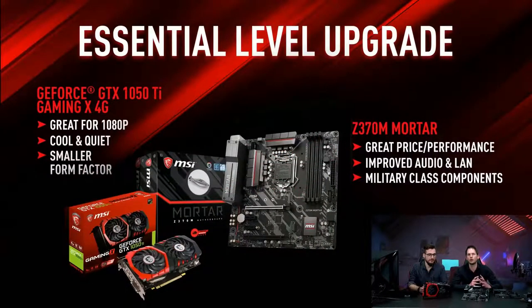We also know sometimes you don't want to break the bank for your upgrade. You want to save some money for those games. So therefore we brought some more affordable gaming stuff as well — true gaming stuff.